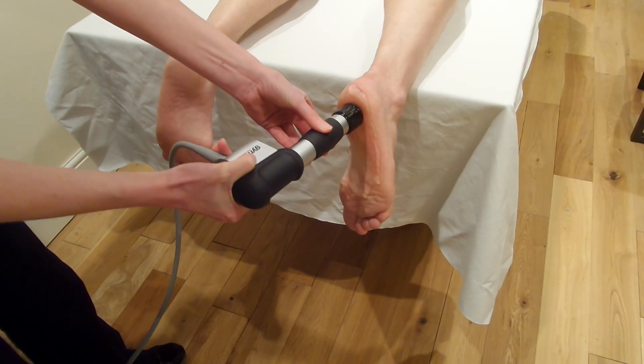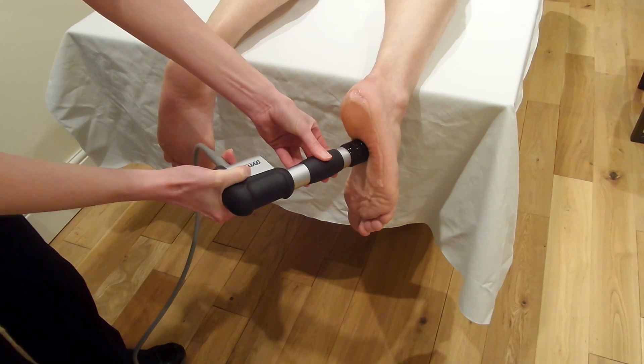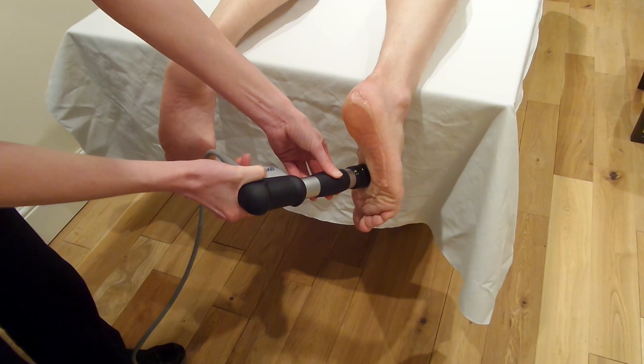I wouldn't necessarily put the foot up onto the bed and do it that way — it really does put some pressure down through the leg and might not be the most appropriate thing to do, although it does keep the foot a little bit stiller.